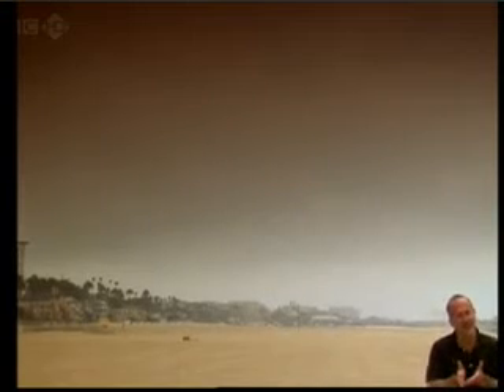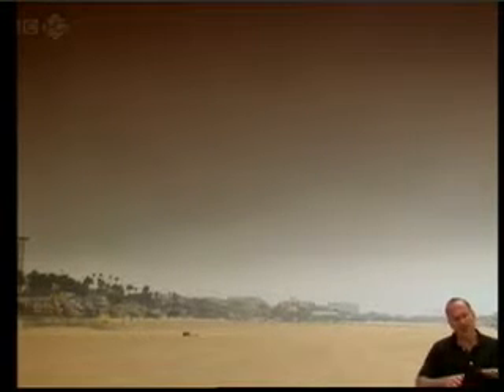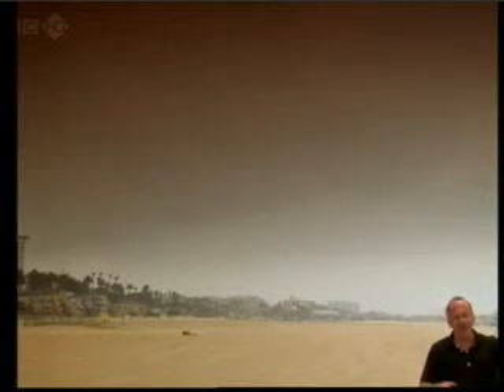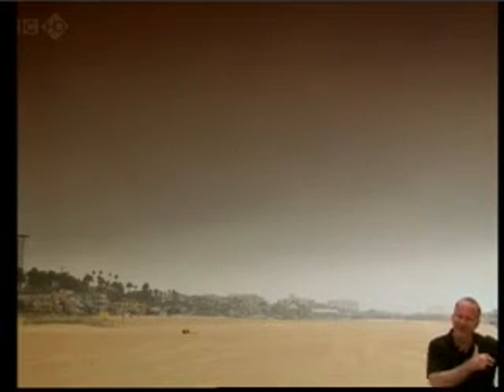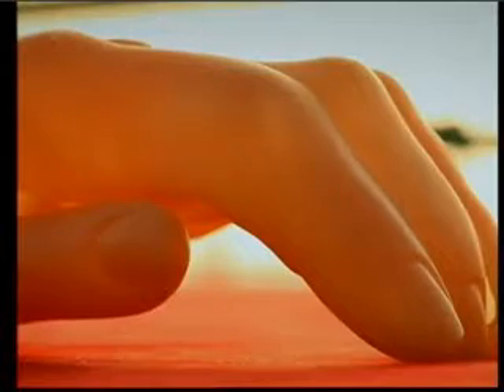The rubber hand illusion is a wonderful example of how multisensory perception can influence how we perceive our own body. That's how deep multisensory perception runs. When you hold your hand out, it's generally thought that you know it's there because of the information you're getting from your muscles and your tendons and that sort of thing. But what the rubber hand illusion does is show how that can be overridden by visual information.